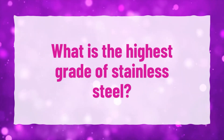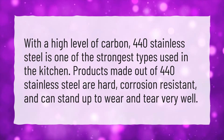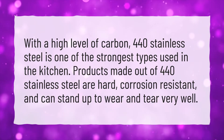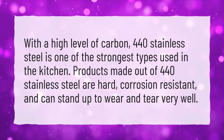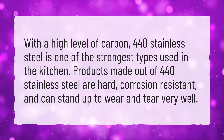What is the highest grade of stainless steel? With a high level of carbon, 440 stainless steel is one of the strongest types used in the kitchen. Products made out of 440 stainless steel are hard, corrosion-resistant, and can stand up to wear and tear very well.